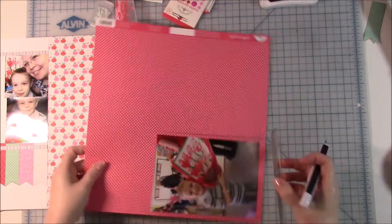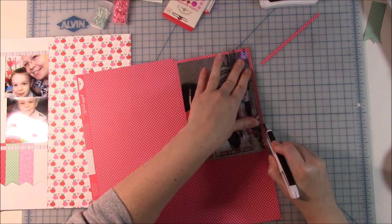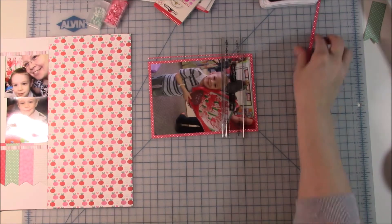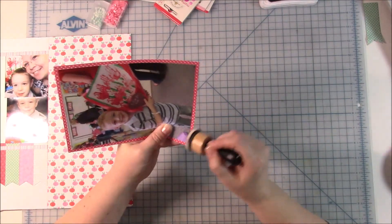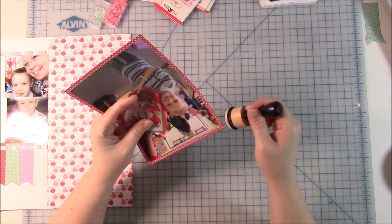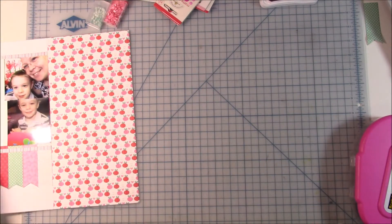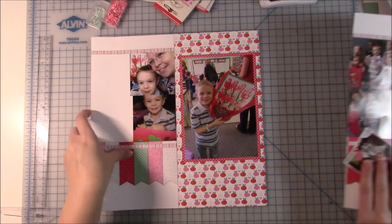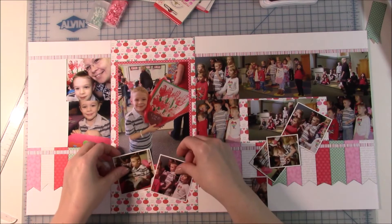Then I put the five-by-seven photo — I wanted this to be the main photo of the entire page. This was Valentine's Day, my son, 2015 — actually it was Friday the 13th, which doesn't sound very good. He had a little celebration with his preschool and they made a bouquet of flowers using their handprints. It's one of my favorite things — I'm actually going to put it up in my new scrap room. Doing this layout reminded me that I need to hang that up.